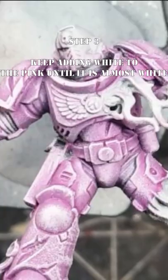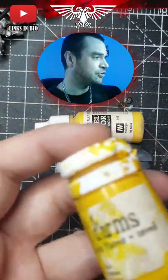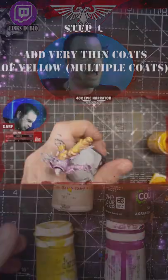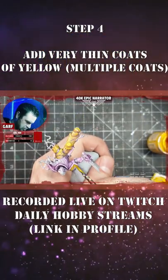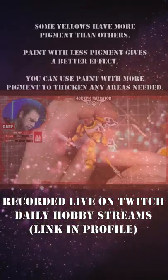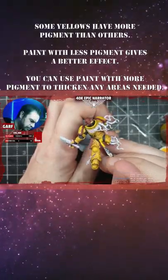Now we're going to put a very thin coat of yellow on using the Coat d'Arms. We're going to keep adding that yellow progressively until it gets to the sort of thickness that we want. If it's a bit thin, we can use the Vallejo, which is a more modern paint that has a stronger pigment.